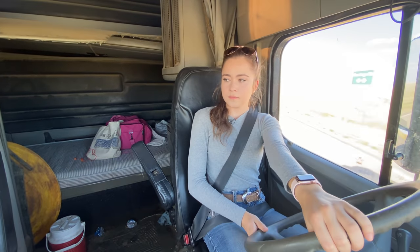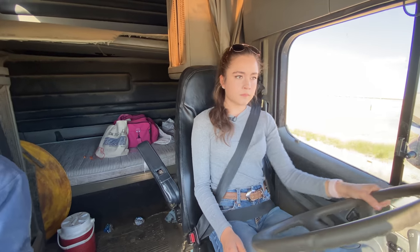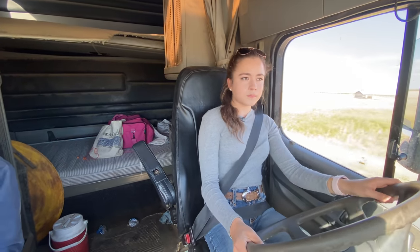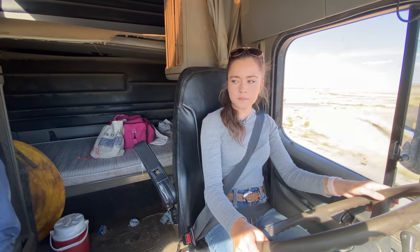We are driving winter wheat to the elevator today to be sold, and that's how farmers earn money. If you haven't checked out my How Farmers Make Money video, you can learn all about the elevator I'm hauling wheat to. I hope you enjoy the rest of the video.